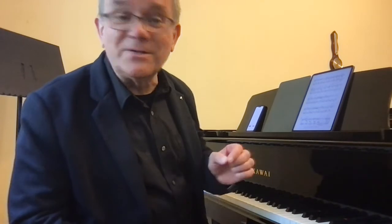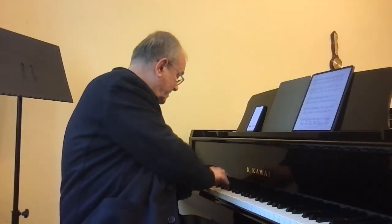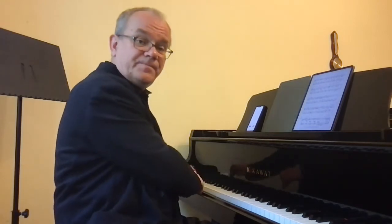The last suggestion: accelerando — start slower, faster, faster, faster. So start — it's stringendo, actually slower at first. And late, for the last chord.